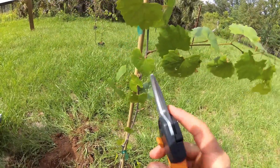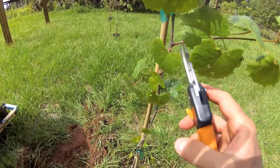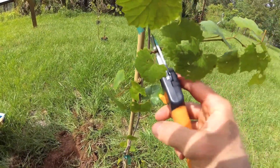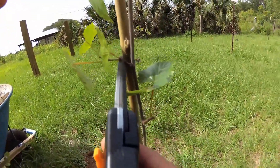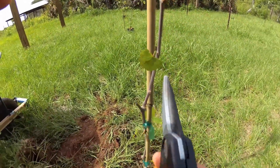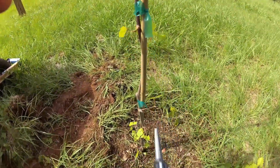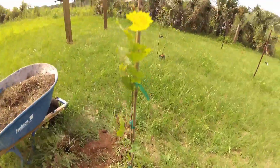To prune these extra vines, you want to leave the leaf closest to the trunk, so you make the cut right about here. Just everywhere you make that cut, you want to leave the leaf closest to the trunk. Now you have one strong vine reaching up to your trellis.